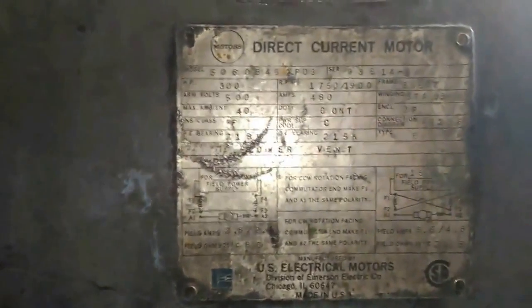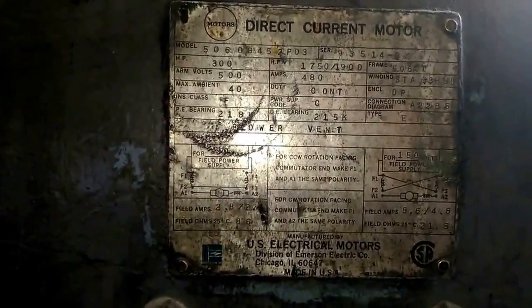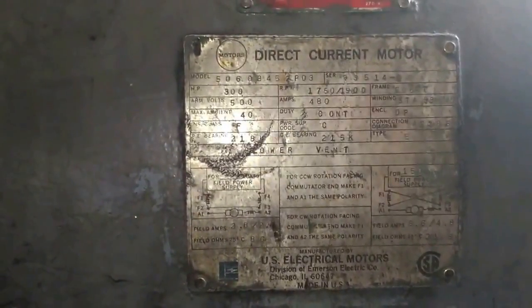Hello, I will show you a video about one of the 300hp DC motors that we did for an aero-liminal machine. We did a major rewinding work for it, and that's what this video will be about.